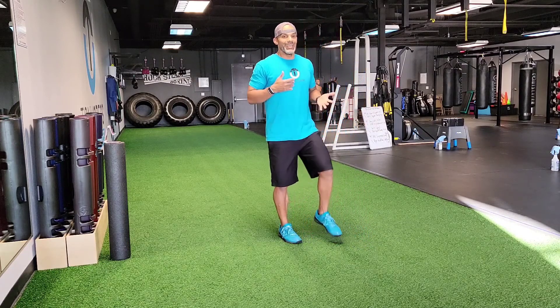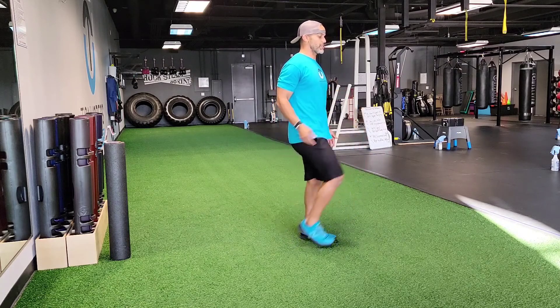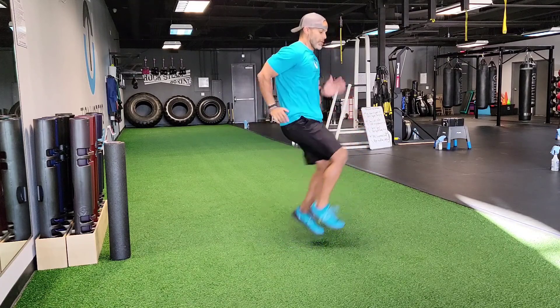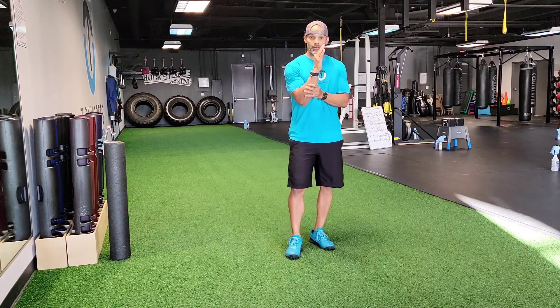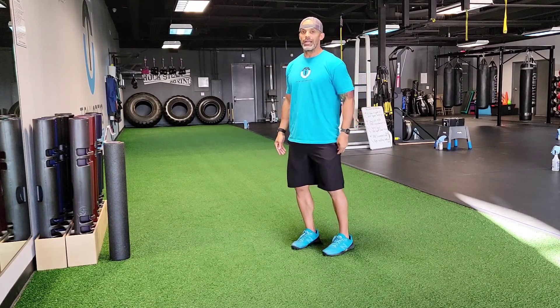Now we can turn that into something somewhat explosive and plyometric. When we speed this up, you can march faster or turn it into a run. What happens is people start leaning backwards — I get why, it's easier — but you want to stay upright and tall, drive that knee up, and keep that foot pointed up.